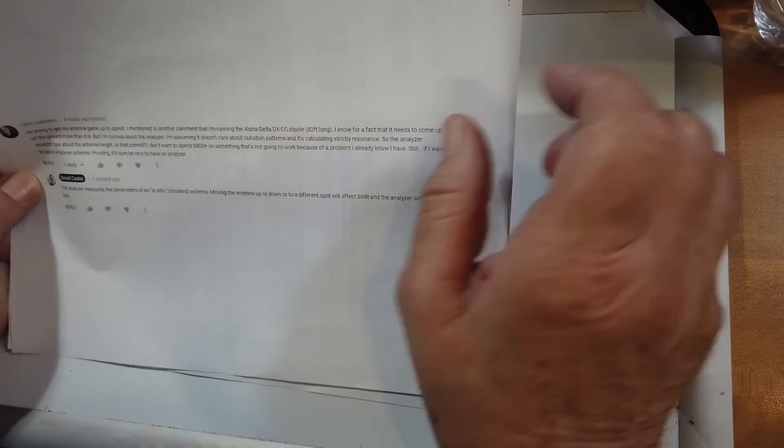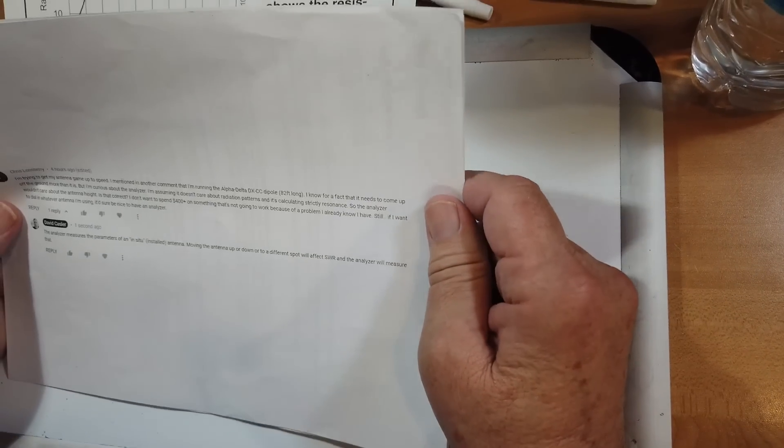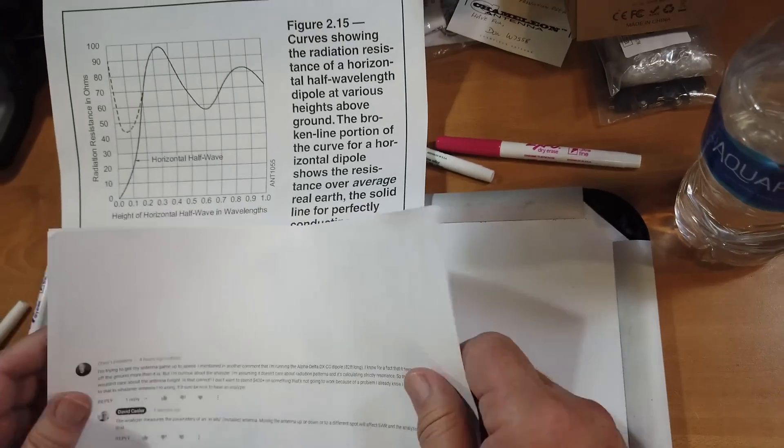The net result is that the antenna analyzer measures the parameters of an in-situ or installed antenna. Moving the antenna up or down or to a different spot will affect SWR and the analyzer will measure that. What you are measuring with your antenna analyzer is the antenna, the transmission line, and the physical environment that the antenna is in — because it is putting out noise. It's like setting a speaker out at a party for the DJ: depending on where the speaker is put, the sound could be muffled or really sharp, because the environment affects the radiation aspects of the antenna.